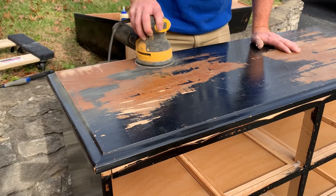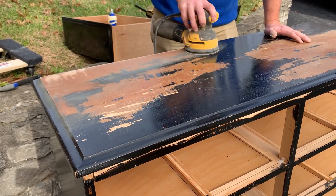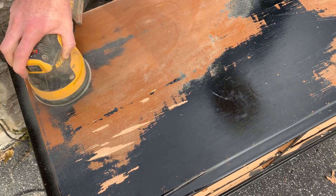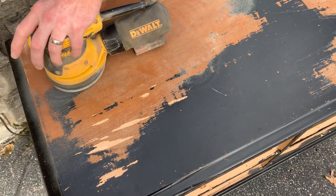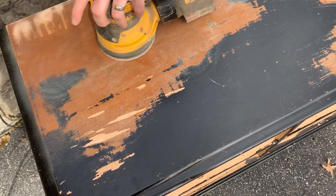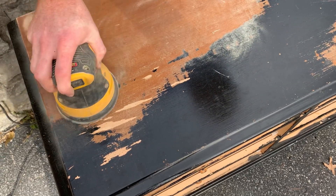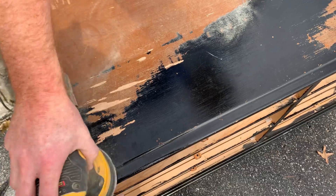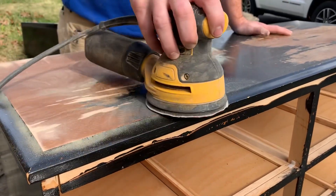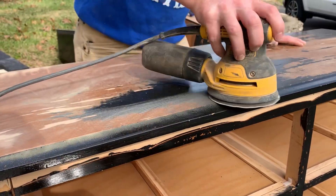We usually try to link all of the tools and products that we use down in the description, but sometimes we miss things, so if you have a question about a tool or technique just feel free to leave us a comment and we'll get back with you. We sanded off the paint and the original finish — first we knocked it down with 80 grit to get off the thick layers and then smoothed it all out with a 120.